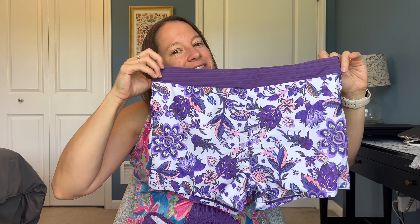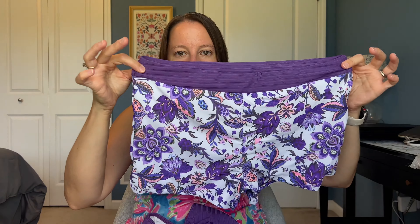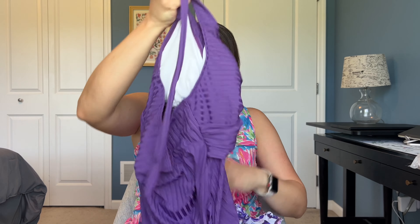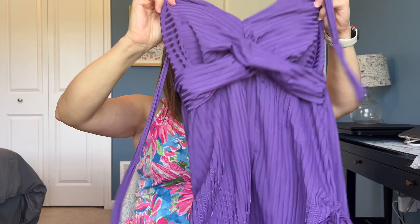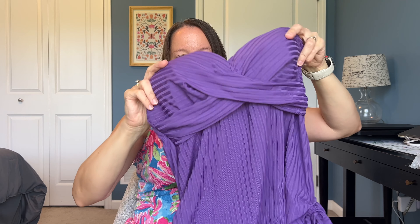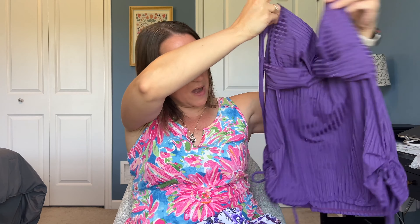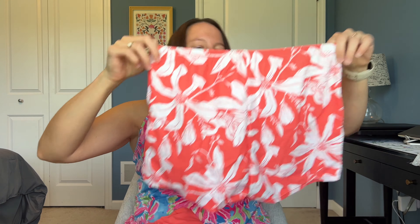I just can't resist purple! Here are the shorts — this pattern is so pretty — with a ribbed material waistband. The top is more of a tankini style with a halter strap, padded cups, and cinched inside with ties so you can tailor it to your body shape. I think that's really cute.